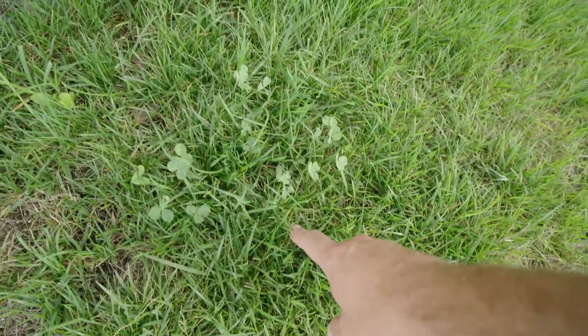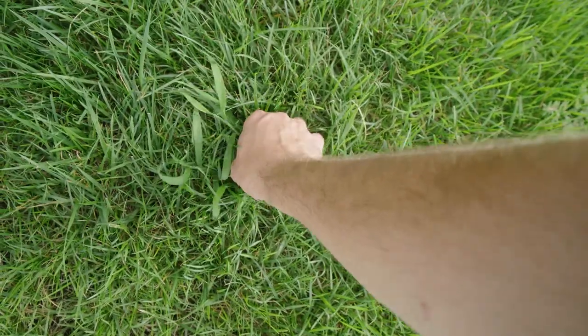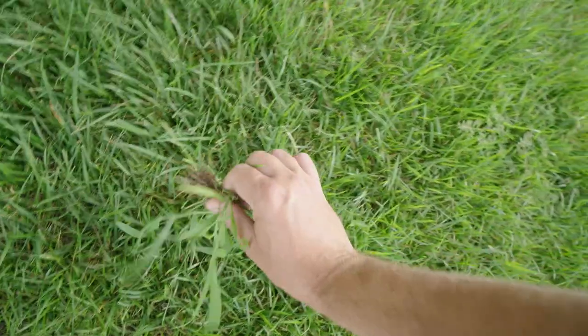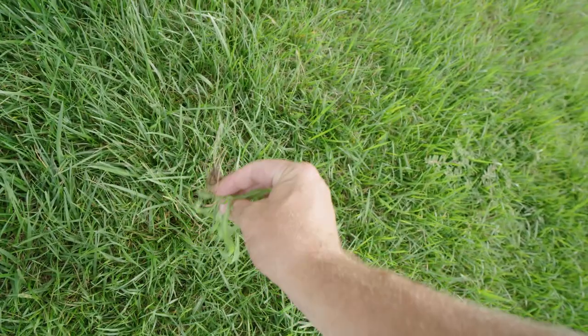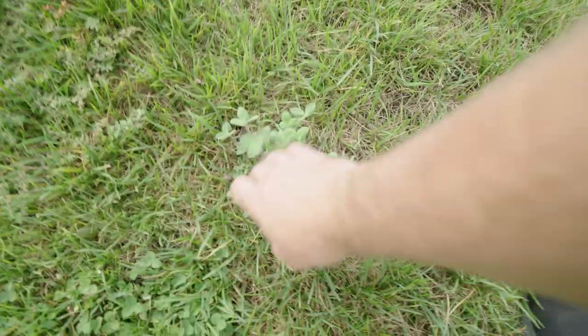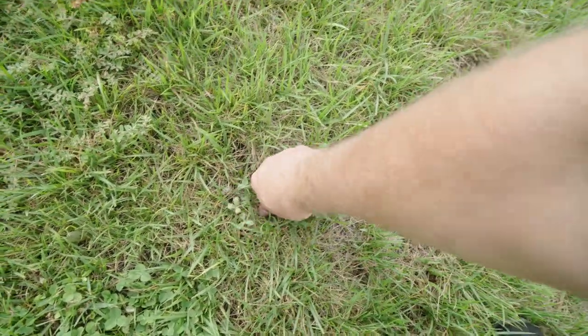Also, we are dealing with clover that hung on tight. And lastly, because my pre-emergent ran out, we have a little bit of crabgrass that we need to get rid of too. I also have some one-off weeds, like whatever this is. I'm going to try to hand pull this.